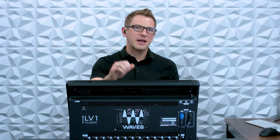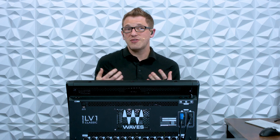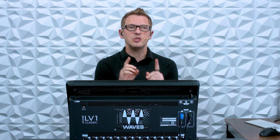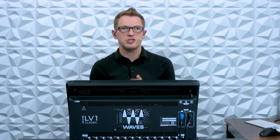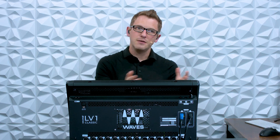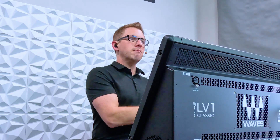Now with the four ports of SoundGrid on the back of the console, depending on your setup you might not even have to add an additional switch, because you have four ports already there. So you could have say two stage boxes on the two EtherCon ports, and then on the Ethernet jacks you could add more servers. But if you do need to add a network switch, just make sure it's a SoundGrid compatible switch, which you can purchase on Waves.com, and then you can simply add more servers.